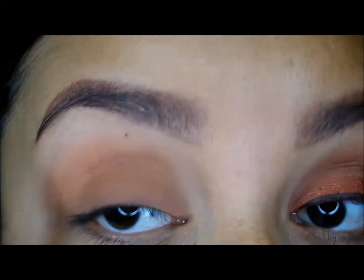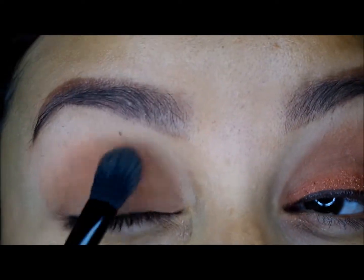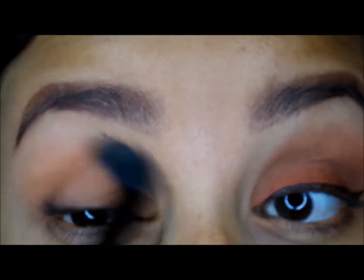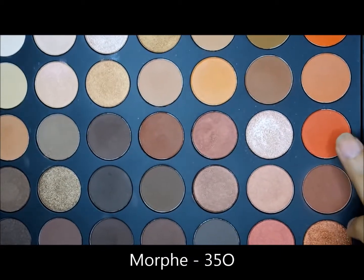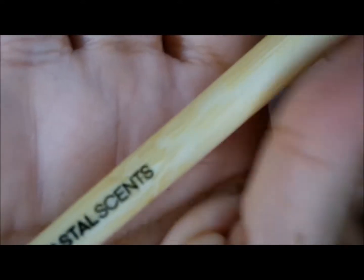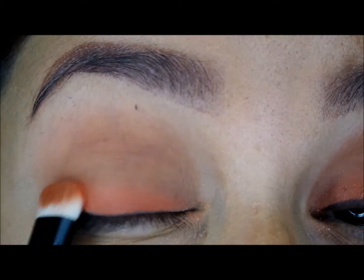Next I'm going back into the same palette with this orangey-reddish shade and I'm using this Coastal Scents eyeshadow brush. It's a matte shade as well. I'm just patting that over the lid, working it about halfway up.